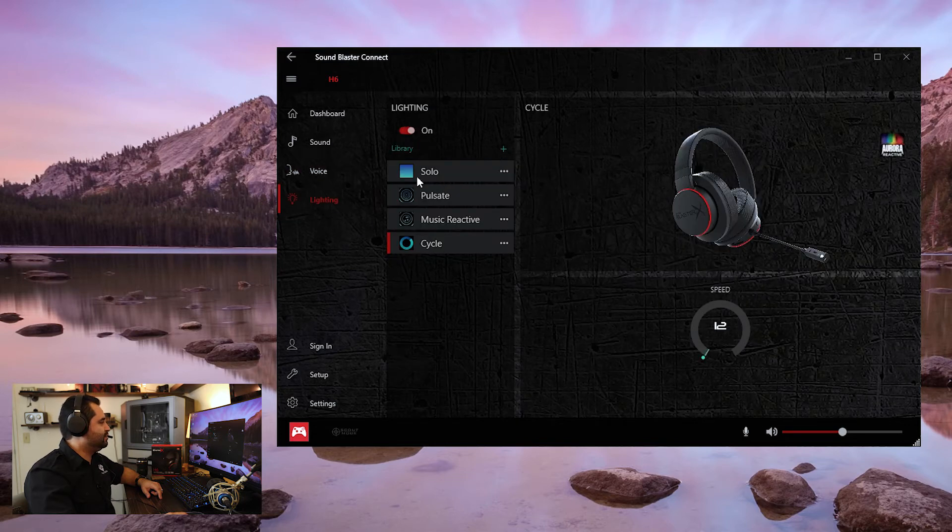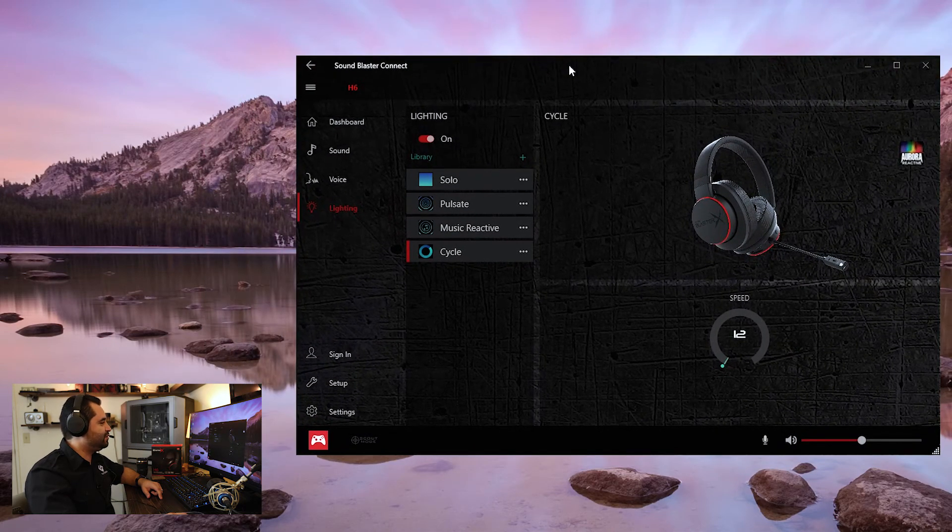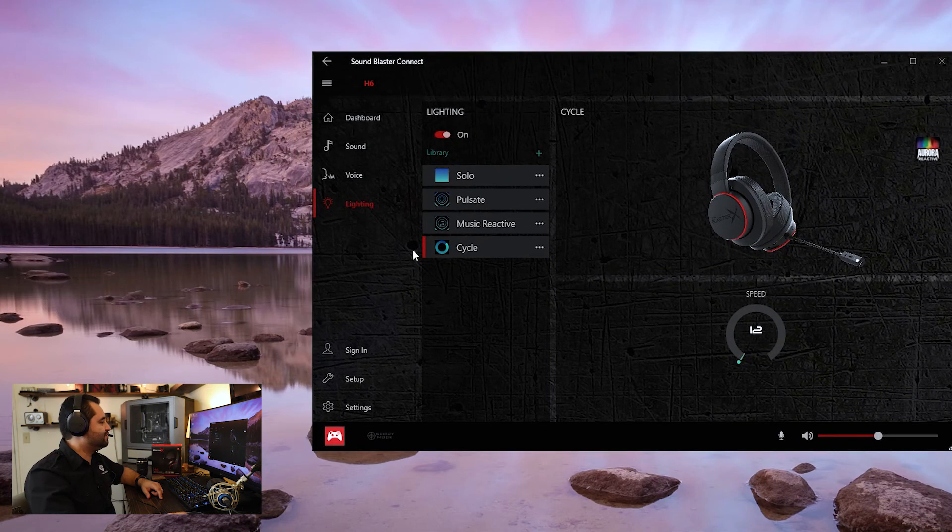Here's your lighting section where you can do a solo color light, have it pulsate, have it react to music, or cycle through the RGB spectrum. Or you can just turn the lights off by putting the slider over — that way it's just a blacked-out headset and it looks real good that way. You can also mute your microphone right here as well as control the volume. Once you have all your stuff set up, you can sign in and it will save it to a profile, so if you reinstall Windows or go to another computer, you take this headset, load up the software, sign in, and bring your profiles back the way you had them.